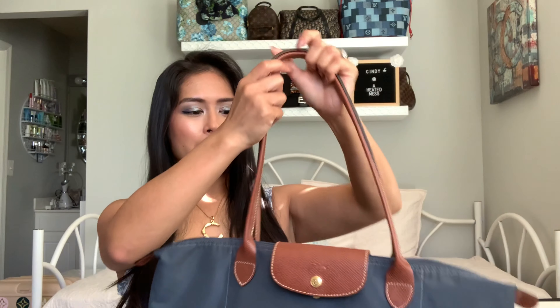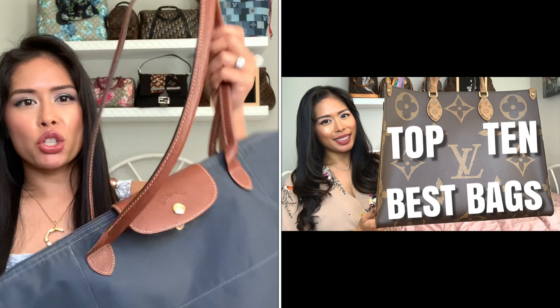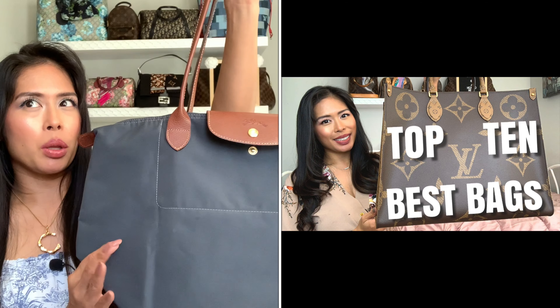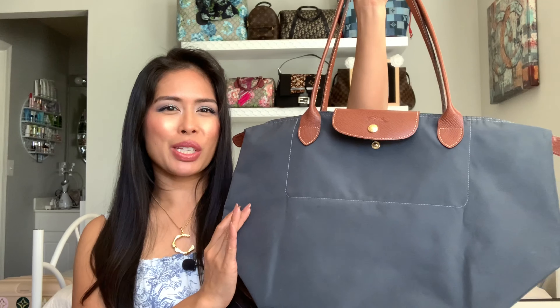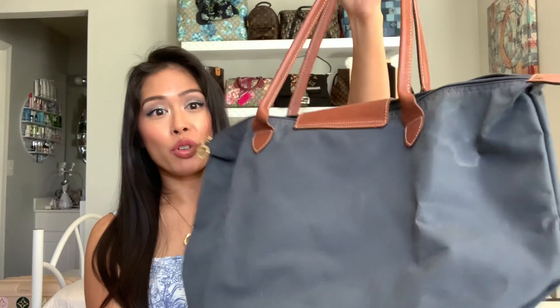So this is the Le Pliage tote that I had repaired. This is the large size and I think the color is just called gray. This is about 12 years old now. I used it for all my trips as my carry-on in-flight bag. What gave it the most wear and tear was that this is also my scuba diving bag. I'm a certified scuba diver and when you're on the boat you need a bag that totally zips at the top and is almost kind of waterproof, so I use this on my dive trips to carry all my stuff on the boat. It really took a beating — and I'll insert video of the wear — it was in the corners specifically of the bag.